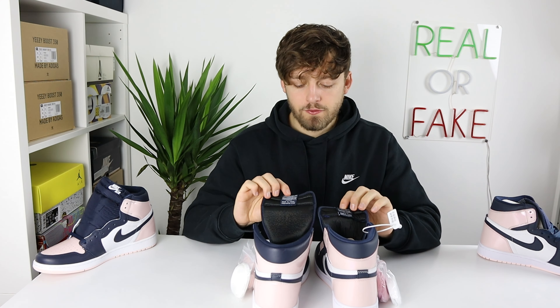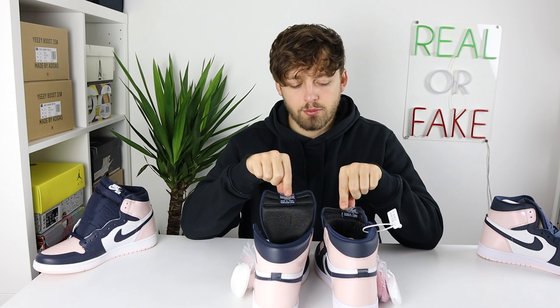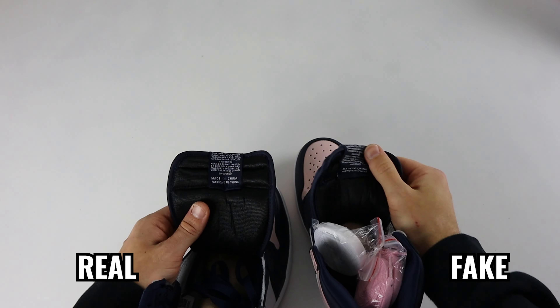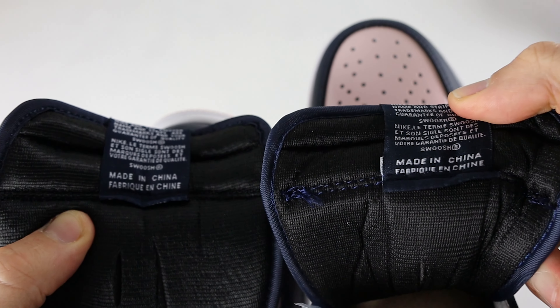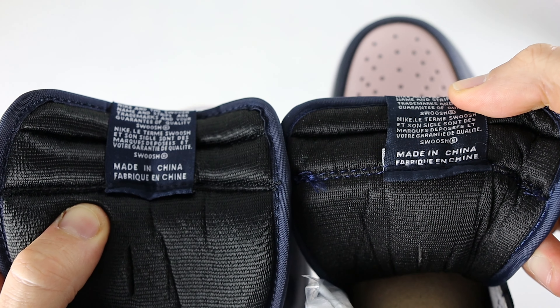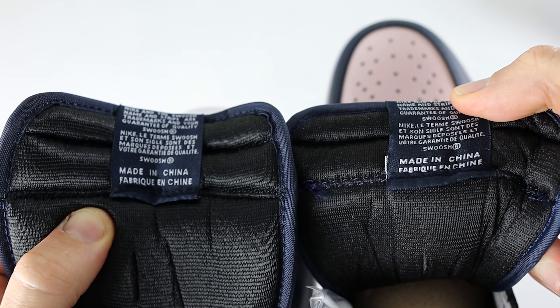On the underside of the tongue you can see the Nike Air label. Looking at the text, there are differences between retail and fake: on the retail one you can see 'Made in China' is above the stitching part of the label, whereas on the fake one the text gets cut off by the stitching going across the label.